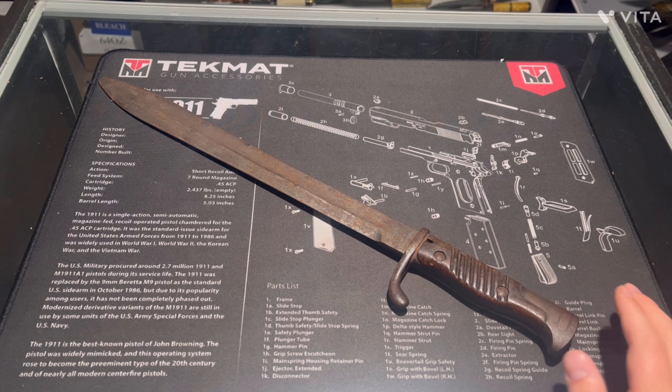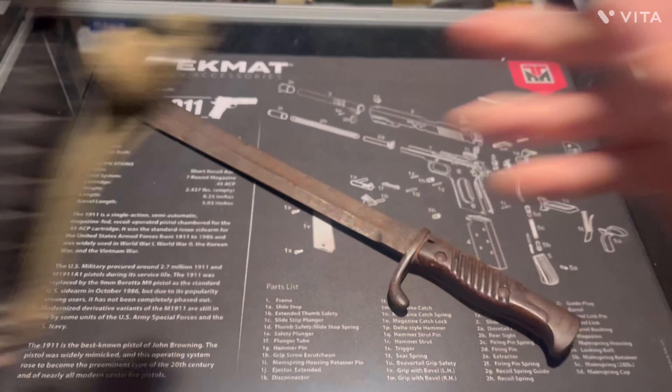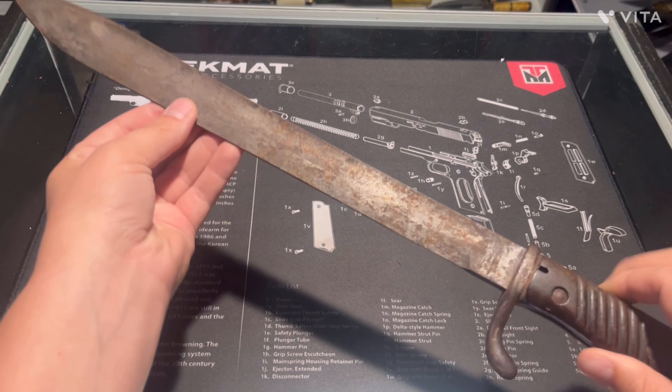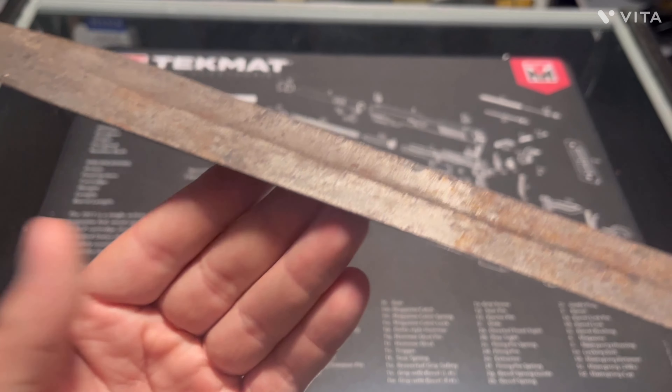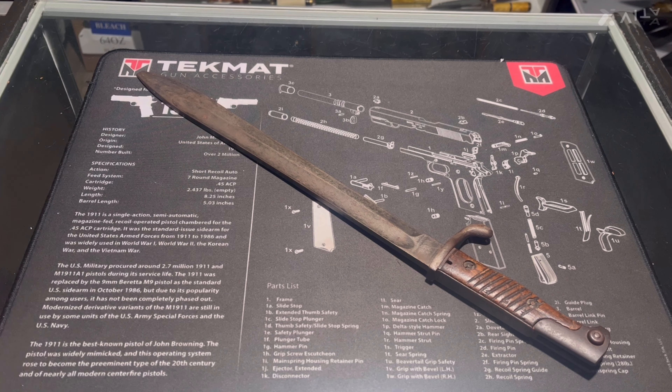Overall, just a freaking awesome bayonet. That's all I've got for you today. Thanks for watching — make sure you like and subscribe and share with your friends. Those last two bayonets I showed, stay tuned for videos on those. I'm going to be making a few videos on my old knives. Hope to see you on my next video!